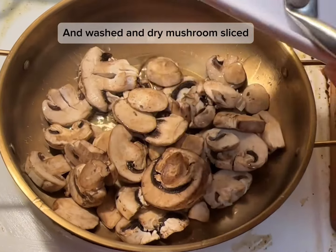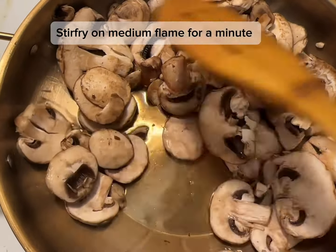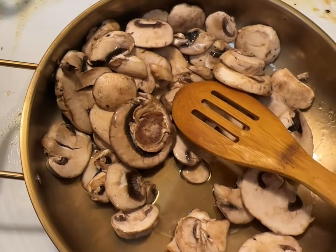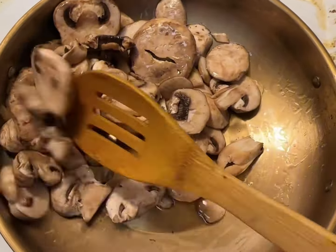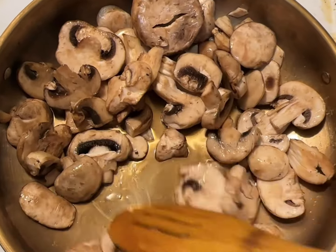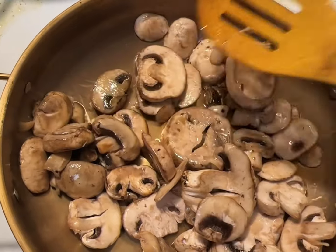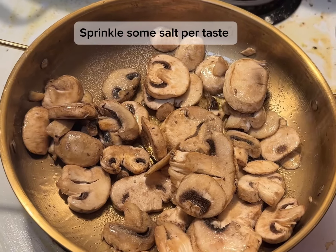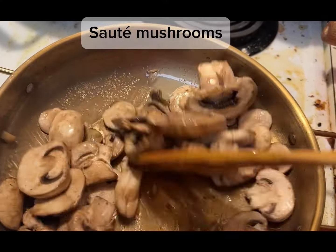Add washed and dry mushroom sliced. Stir fry on medium flame for a minute. Sprinkle some salt to taste. Sauté mushrooms.